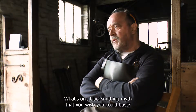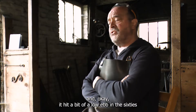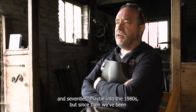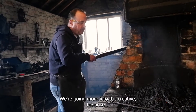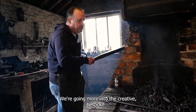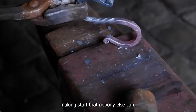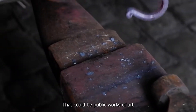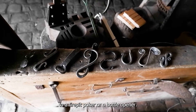What's one blacksmithing myth that you wish you could bust? The main one I hear is it's a dying art. It hit a bit of a low ebb in the 60s and 70s, maybe into the 1980s, but since then we've been very, very busy behind the scenes. We're going more into the creative, bespoke — making stuff that nobody else can. That could be from public works of art to a fire pit poker or a bottle opener.